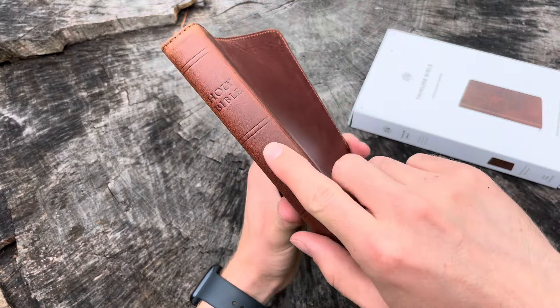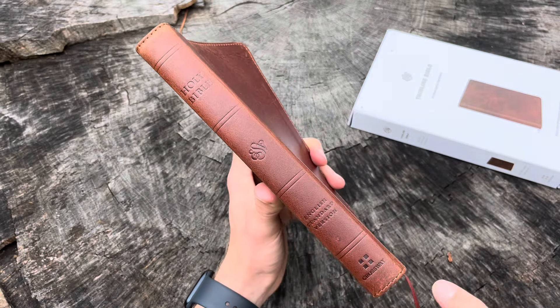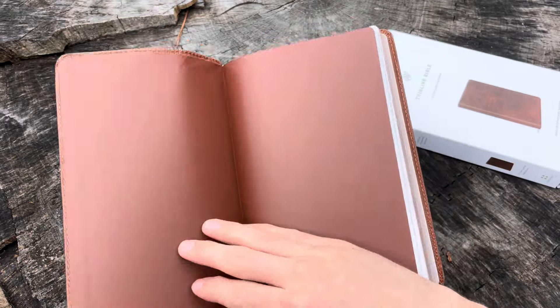We have the blind stamping here — Holy Bible, ESV logo, English Standard Version, and Crossway. So let's open up this Bible.